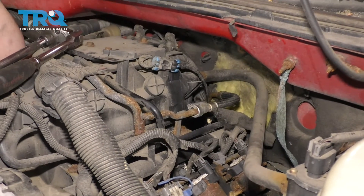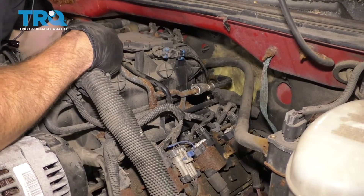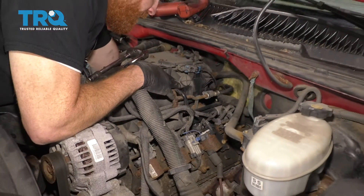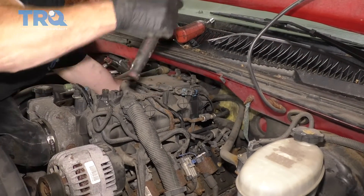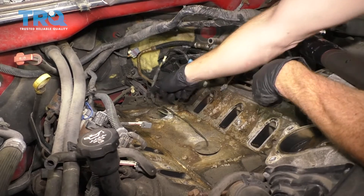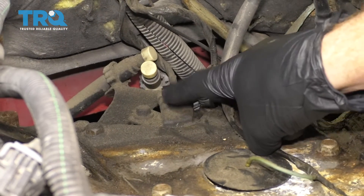It's not really something you can easily see, and you might have a little bit of a hard time getting to it. I'll show you it a little bit better by taking off the intake, though you don't necessarily need to do that. You can do this with something as simple as an extension, a 10-millimeter socket, and a 3/8 ratchet. Now we've got the intake out of the way so you can see exactly where we're going to need to be — but again, you don't need to take the intake out to get to this.